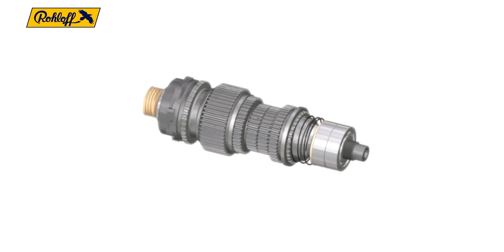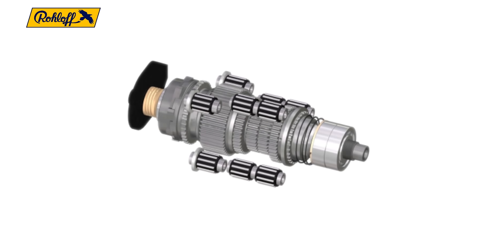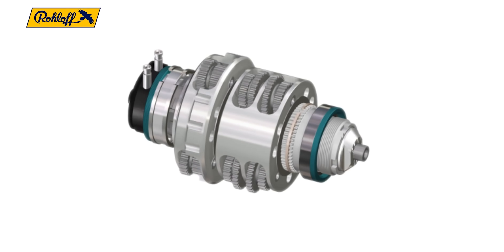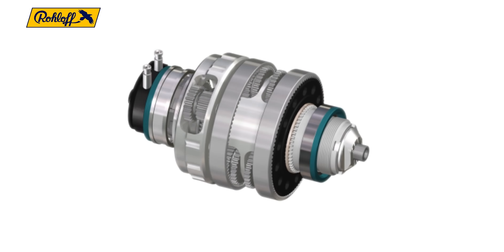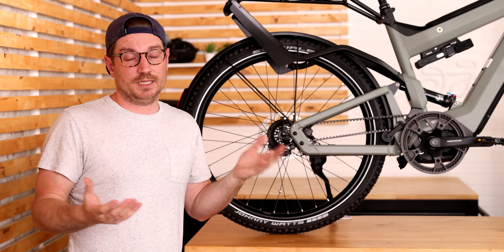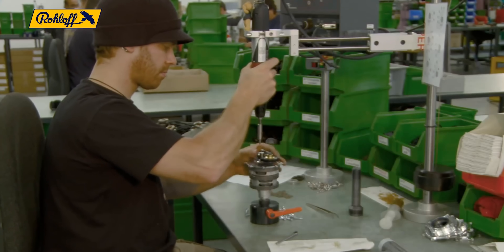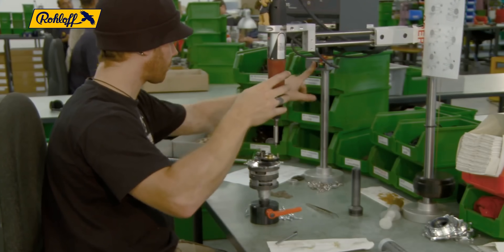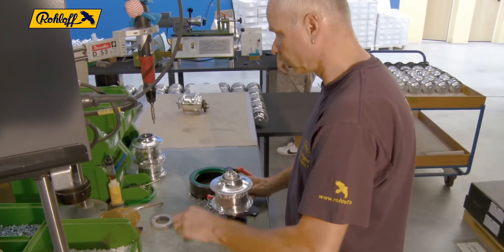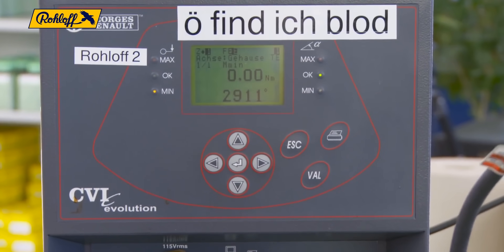The Roloff hub is considered a planetary gear system. Basically you have a variety of gears that interact and rotate around each other, and you can engage them in different ways. Normally you would engage them by shifting with a cable, but with the E14 it's using the servo motor, pushing into different levels of the gears and engaging different ratios. Depending on what ratio you're in, that determines your gear. The Roloff is built in all sorts of configurations — a couple of different colors in black, silver, and red anodized, and different spacing from the normal 135mm to upwards of 197mm for a fat tire bike.